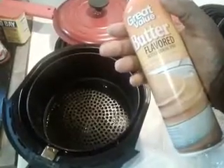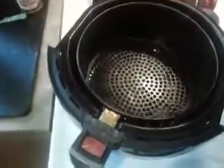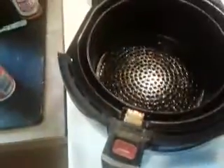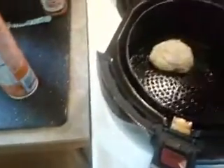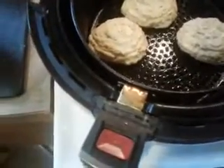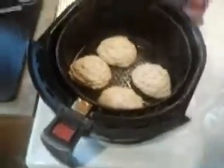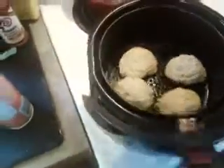I'm gonna coat this with some butter, just gonna spray it in there so the crab cakes don't stick. Put the crab cakes in, spray a little bit of butter on top, then stick it in the air fryer for 25 minutes. See you in a few minutes!